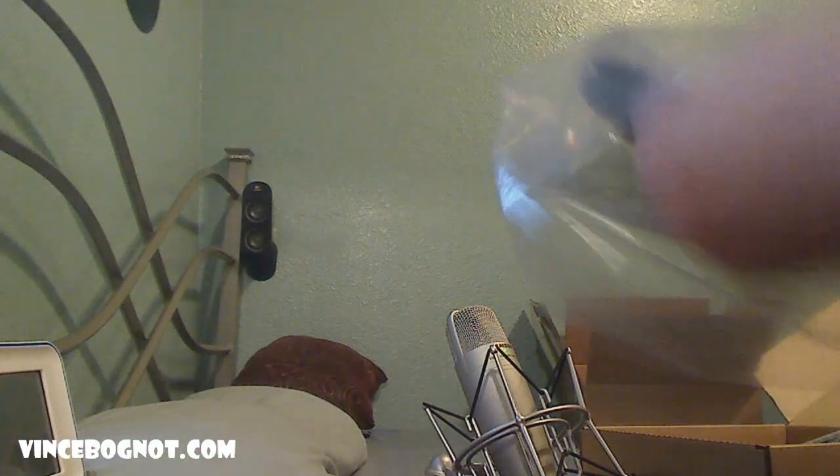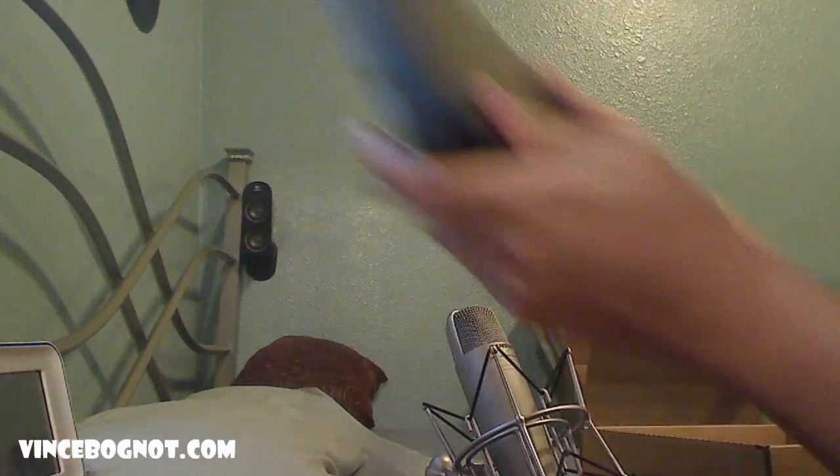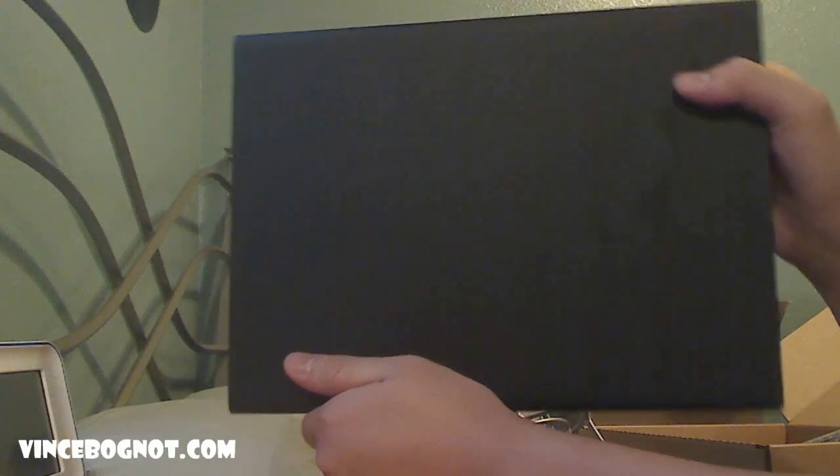So let's bring the box back. Right now I see an actual computer. Let's remove the notebook out of the plastic and see what this computer actually looks like. Here's the computer — here's the front, here's the back, here's the space for the battery that's still in the box that I'll be putting on in a bit. And that's basically the exterior of the notebook.